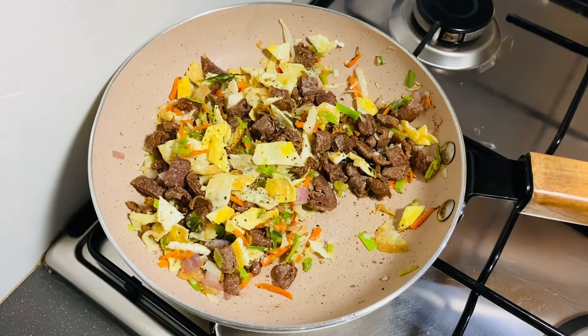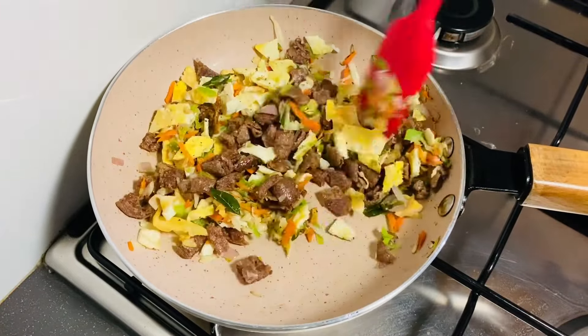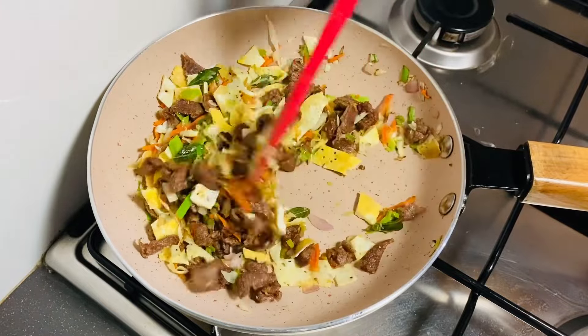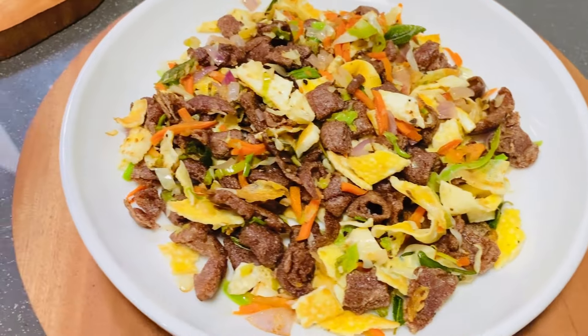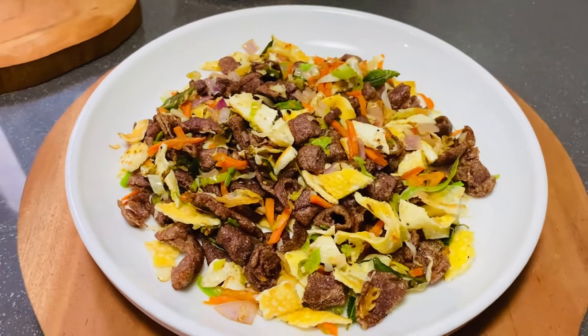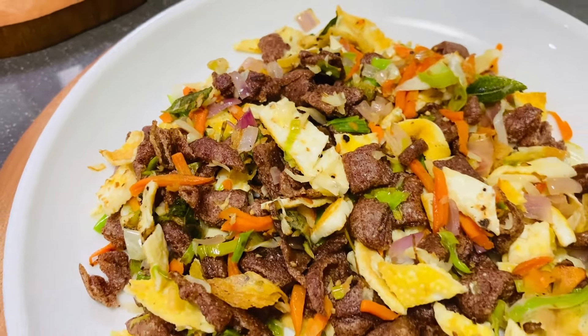This is the first time to cook the chicken. After the cooking, we will cook the chicken. The chicken is ready to cook.